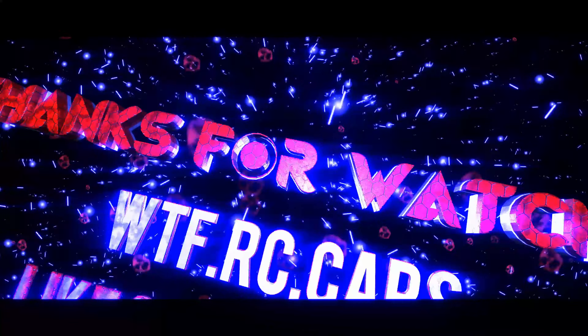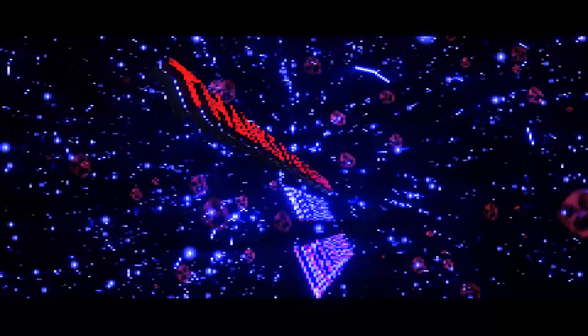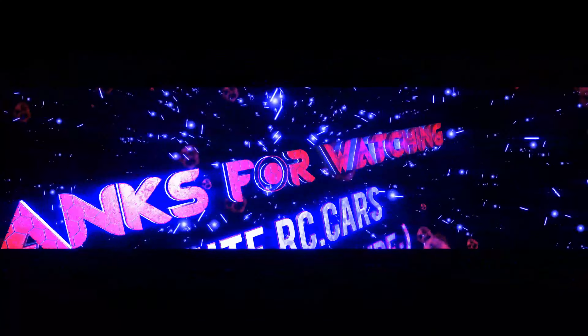There we have it — the TT02 with all the Yeah Racing parts and the carbon chassis conversion. We've got the body shell all done. So there we have it, another TT02 but carbon this time, all set up ready for the racetrack.